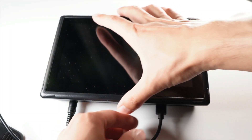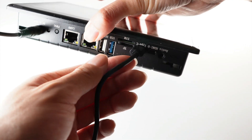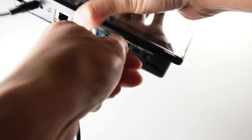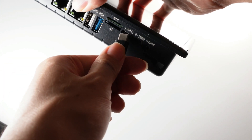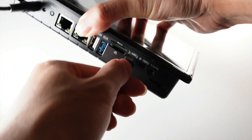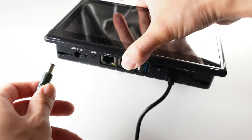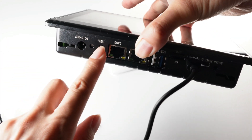Whatever OS your workstation is running, the first step is common. You need to connect a USB Type-C cable — one side to this Chipsy RK3568 panel PC, and the other side to your workstation. This is the 7-inch model I'm showing. You can find a Type-C port on any RK3568 product models.